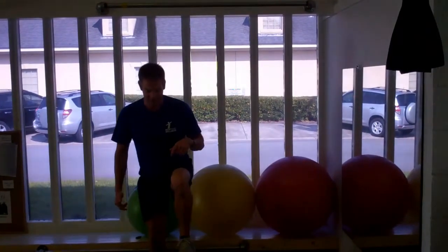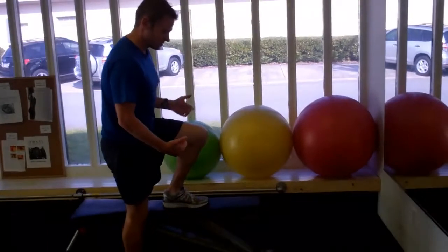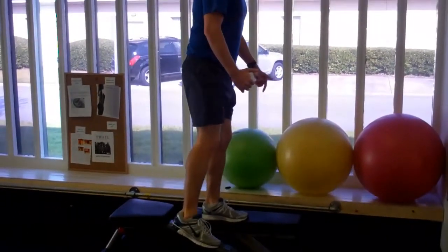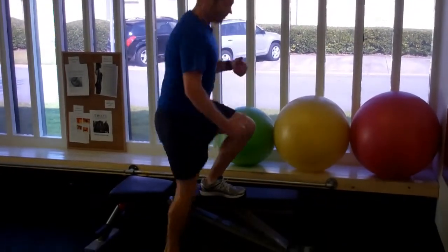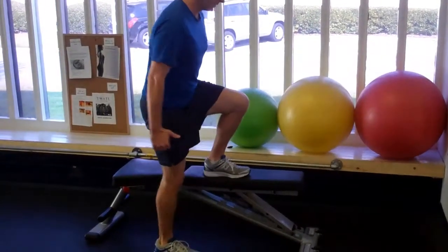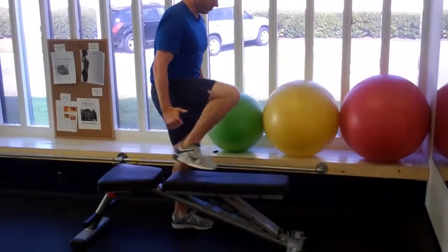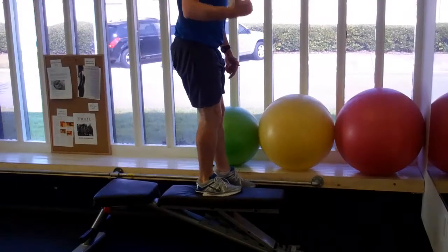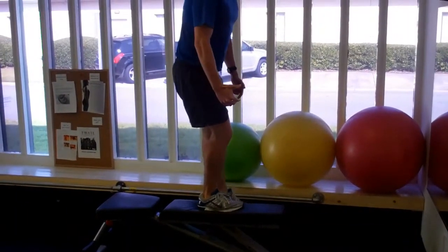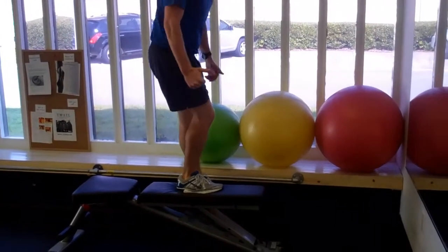Step up using a single leg. Next, I want you to use it laterally. That way you challenge the outside and the inside muscles of your lower body. Simply step up, same concept, lower yourself slowly, step up normally, lower yourself slowly, challenging both the left and the right side as you go into a lateral motion. It really does challenge the inner part of your leg and the outer part of your legs, just by changing the angle in which you go up.